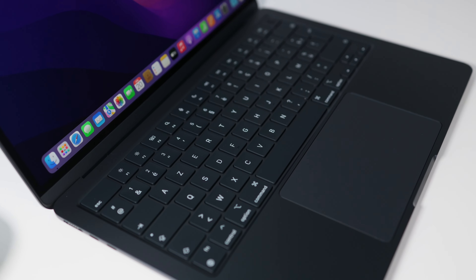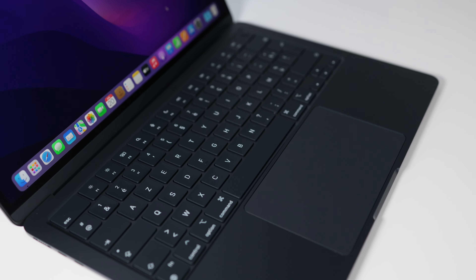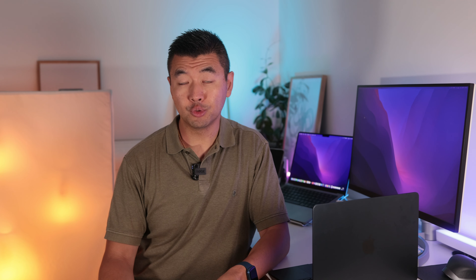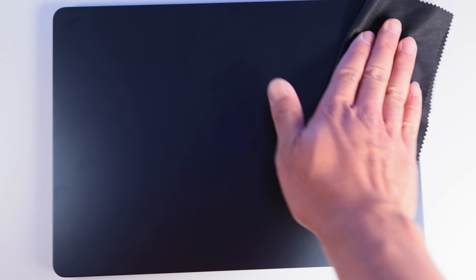Pour récapituler les points positifs : le nouveau design avec le port MagSafe, la finesse, la légèreté, le silence, l'autonomie, le câble MagSafe assorti à la couleur du MacBook, la webcam qui filme maintenant à 1080p, le bon son — bien meilleur que sur les PC portables — et la puce M2 avec des performances globales assez bonnes. Les points négatifs : les performances M2 qui s'essoufflent sur la durée, les performances du SSD en retrait sur la version 256 Go, et le coloris minuit qui demande à être très très soigneux.